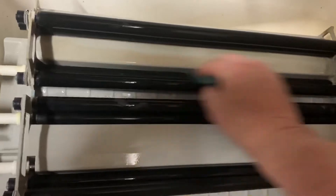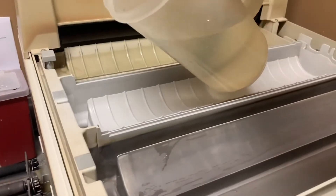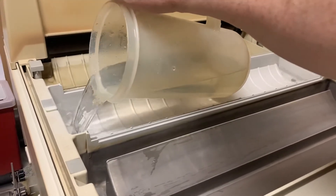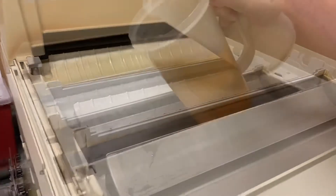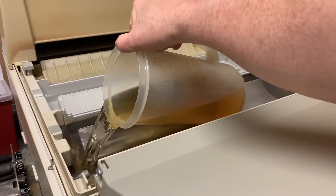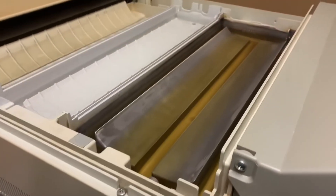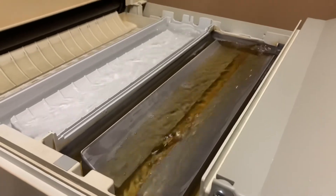We'll thoroughly scrub all the old chemicals off the rollers and further inspect them to make sure there are no cuts, tears, or peeling on any of the rollers. Then we will refill your processor with fresh fixer and developer to the proper levels.